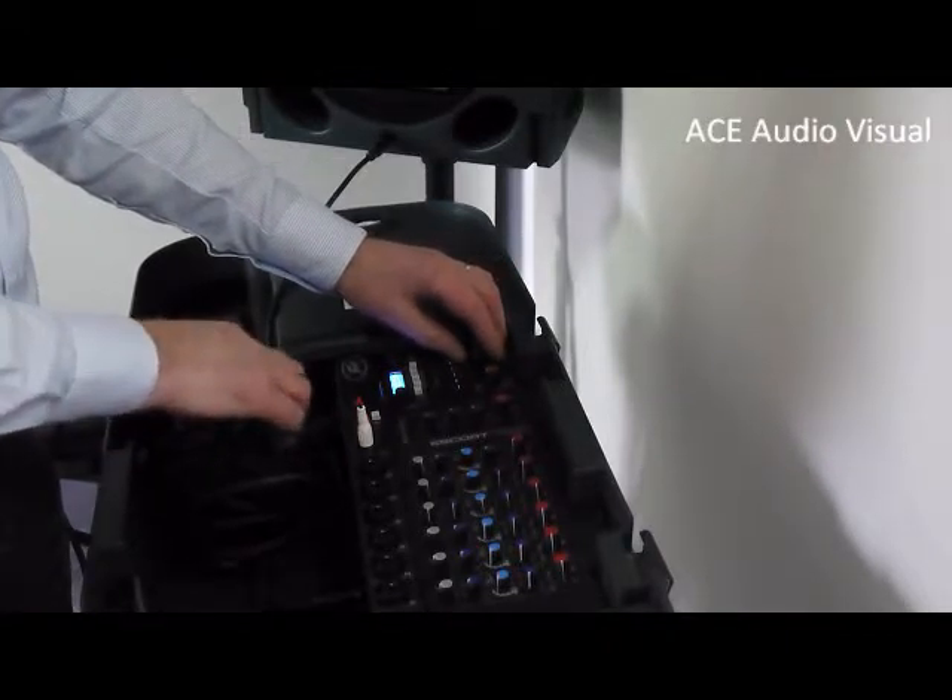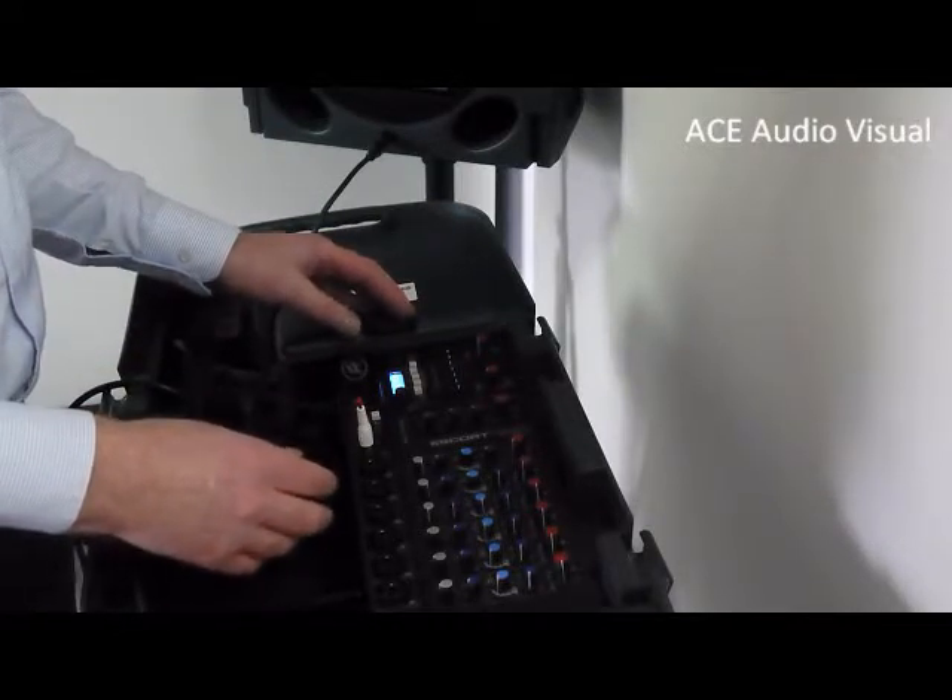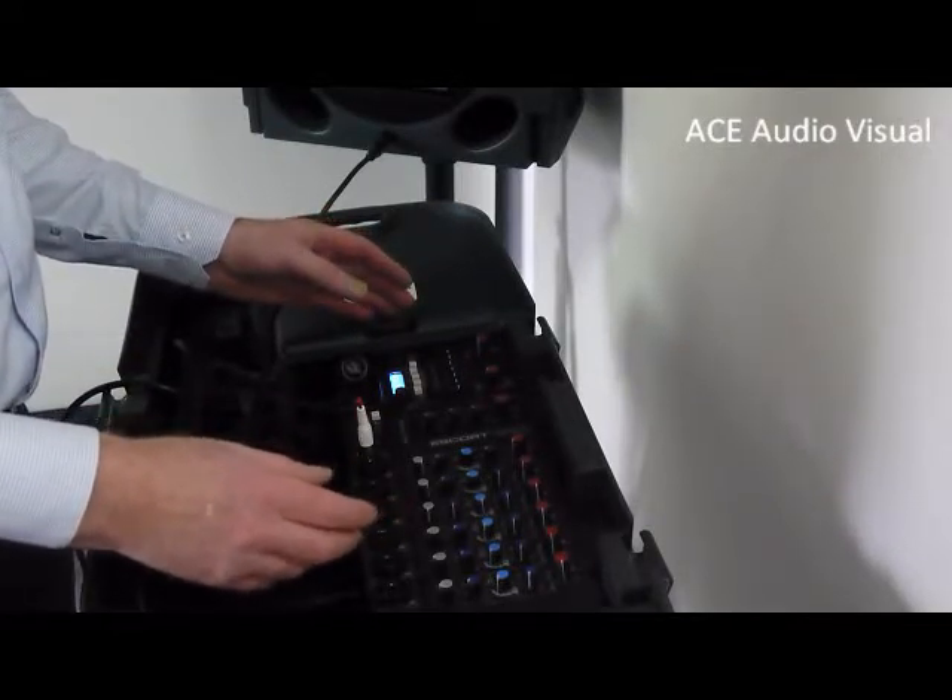It's a simple setup. It takes you about 10 minutes to set it up and it's fully adjustable. Thank you very much.